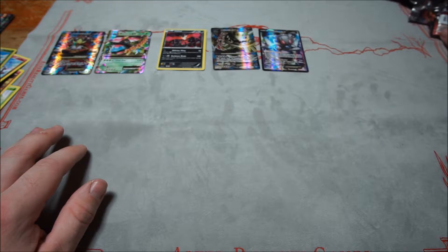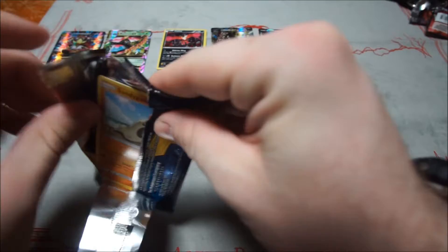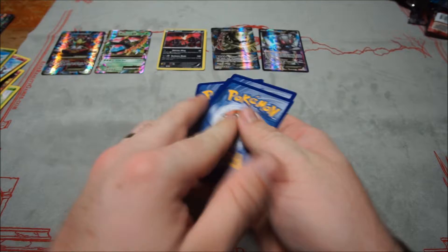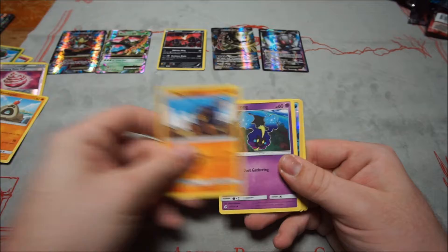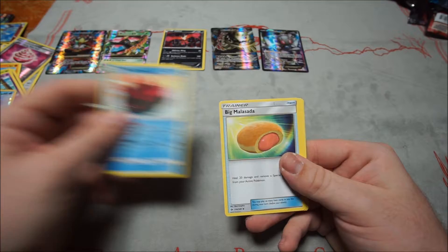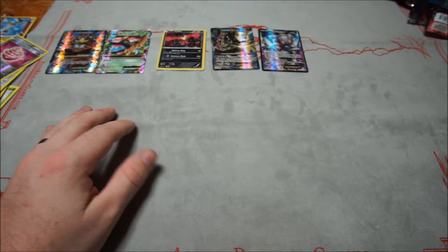Now to Sun and Moon. Remember for Sun and Moon you need to do four cards from the top, not three. First pack: Sandygast, Roggenrola, Cosmog, Bounsweet, Grimer, Pyukumuku, Bewear, Brionne — and the rare is Incineroar — plus Water Energy. A little mixup on the card trick, but not too bad.